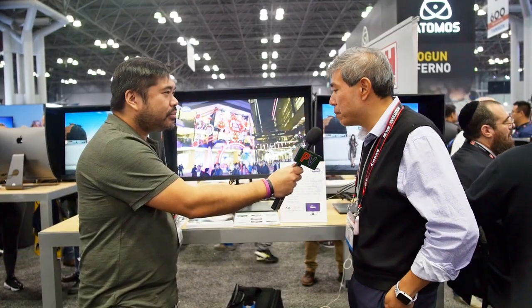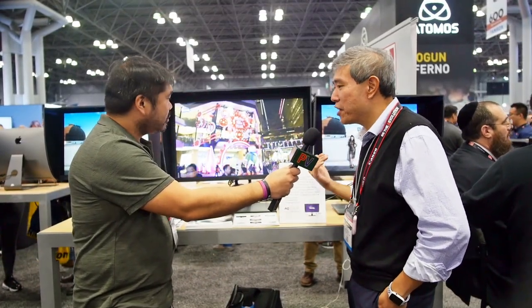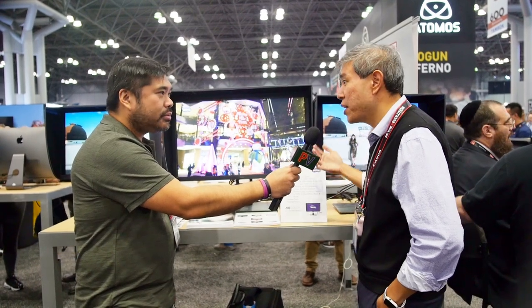These monitors are great. I've been using BenQ monitors since they launched their line for photographers. What you see here is BenQ's most current SW line — these are their three latest releases.